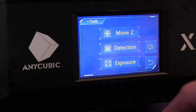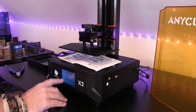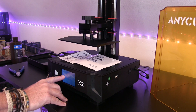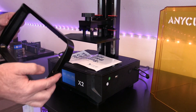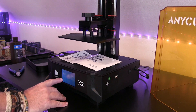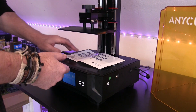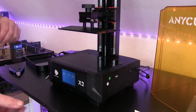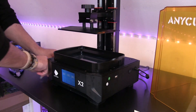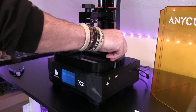Now we move the build plate out of the way because we want to get the resin vat in. I'm calling it a resin vat - technical terms aren't something I'm generally very good at, partly because my memory is like a sieve. I know how to do things but when it comes to knowing what things are called, maybe not so much. The vat goes in, and I've got a couple of little bolts here, just making sure everything is nice and tight.